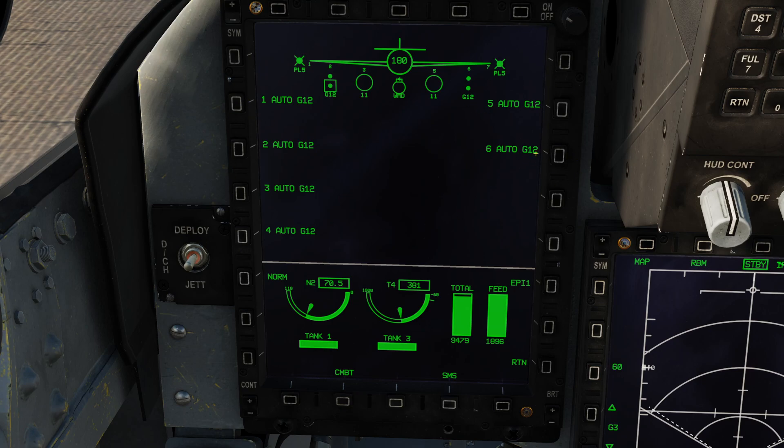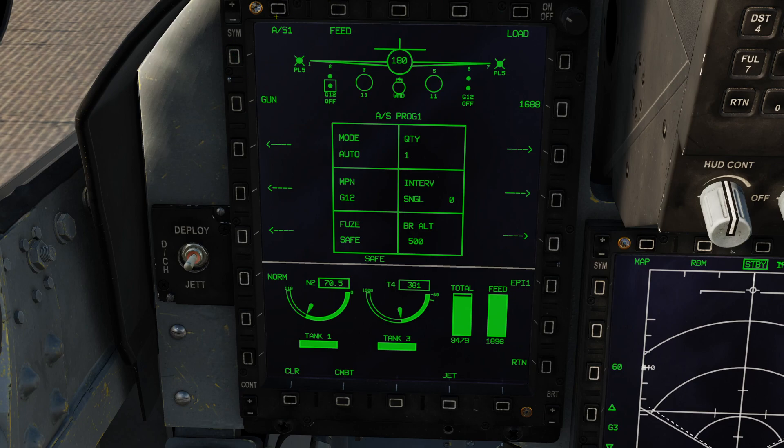We have six different profiles for the GBU-12. If I was wanting to attack multiple targets with slightly different settings for each, this would allow me to quickly flip through those profiles. We're just going to use profile 1 today because we're only doing a single type of drop. We also have confirmation of our laser code: 1688. This is the laser code programmed on the bomb — not on the targeting pod — and we need to make sure these two match.